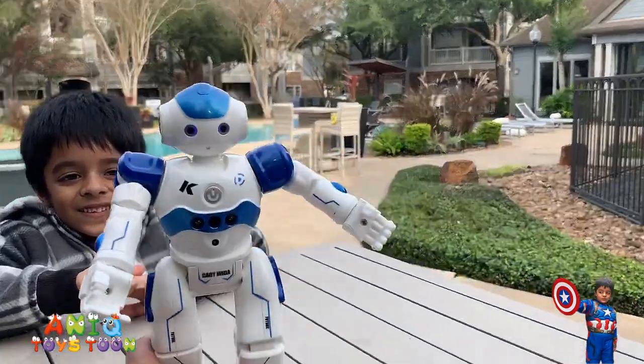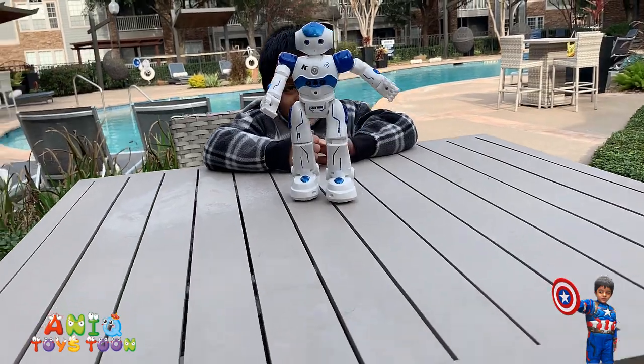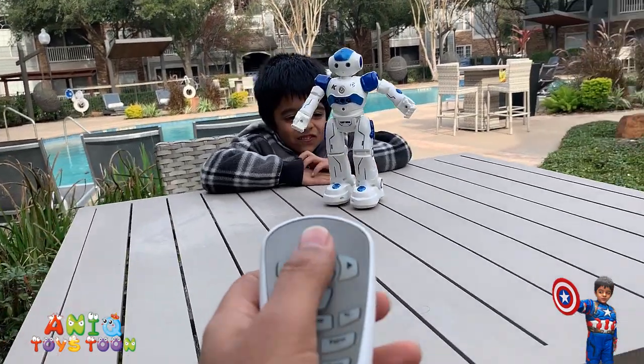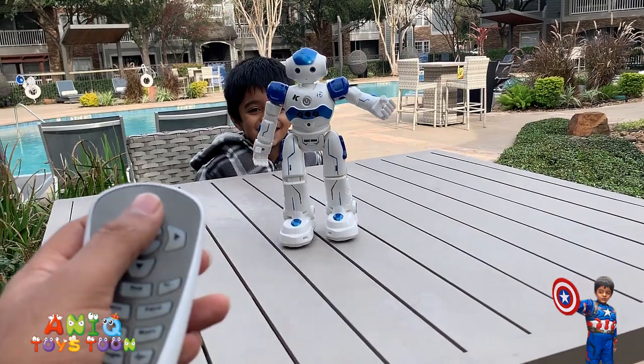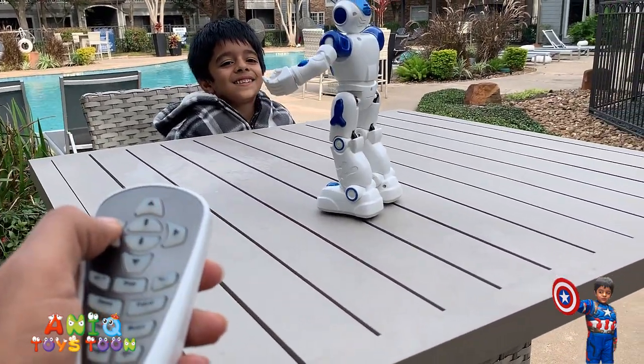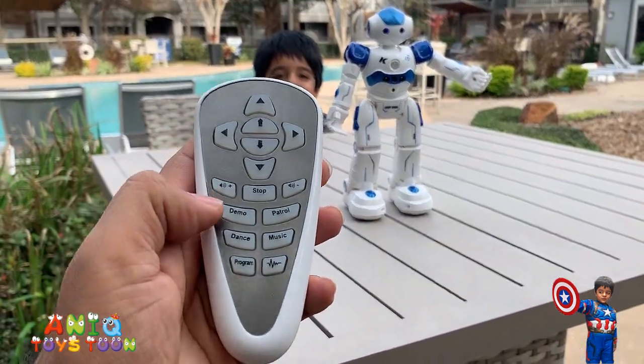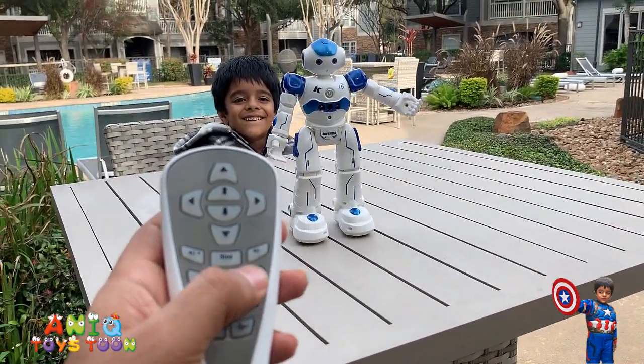So that was the little demo. Now I'm gonna move it forward using the control — turn right. Let's see if it can patrol. There's the button.